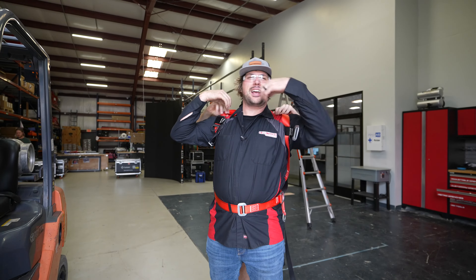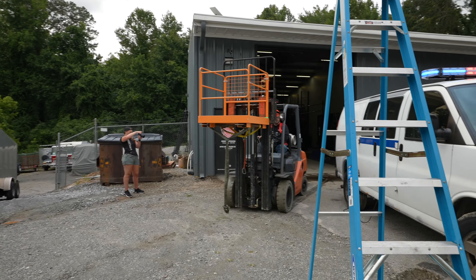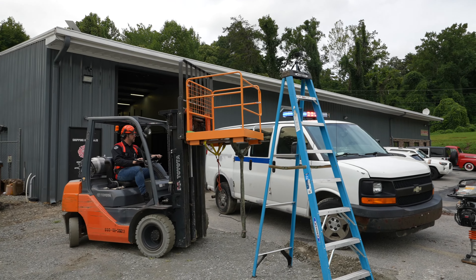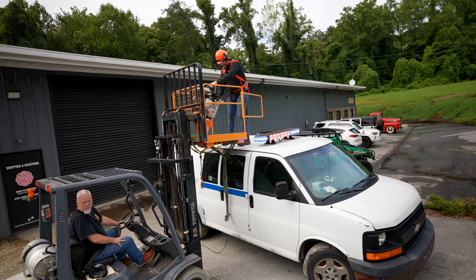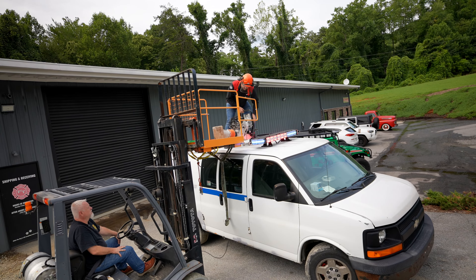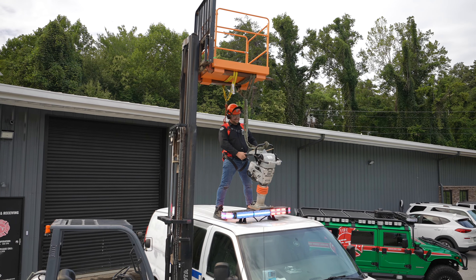Man, we're golden. I feel like I'm a NASA astronaut about to go to space. I am extremely excited about this. I'm going to climb up, go in it, climb out. All right guys, I have no idea what's going to happen, but here goes nothing.